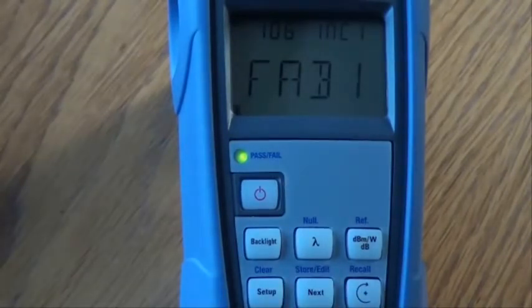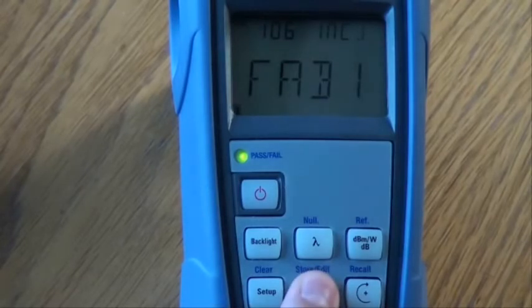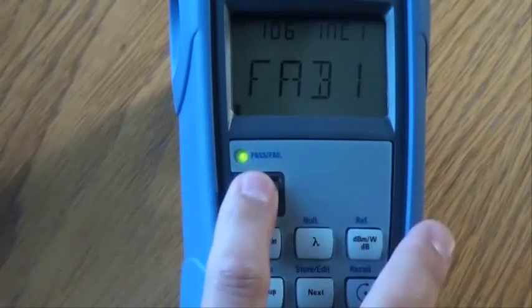To edit the increment value at the top right of the screen, press the next key to move to the increment number. Press the recall key to set the increment value to 2, 0, or 1. Hold down the next key to save your settings. When all digits have stopped flashing, you know your settings have been stored. Press the power key twice to return to the normal operating mode.